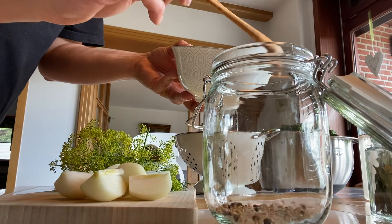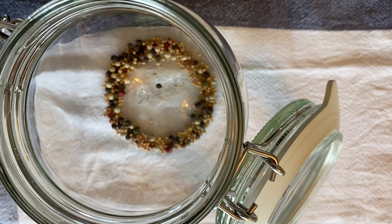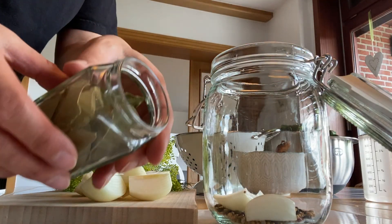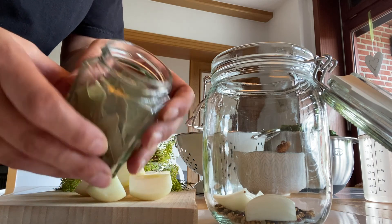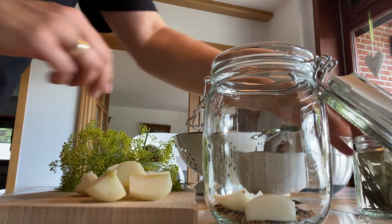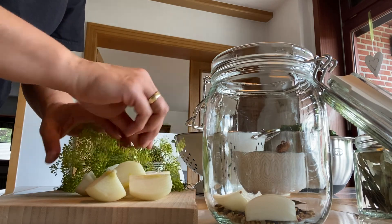Let's fill the glasses. I start by adding two teaspoons of my spice mix, one quarter onion, one bay leaf, and one dill flower into each glass, then I stuff in as many cucumbers as possible and top them with one or two dill greens.